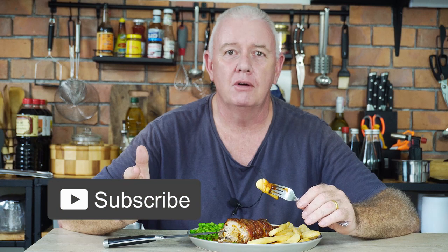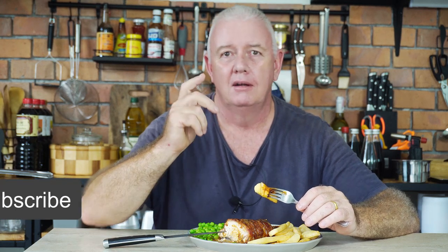Now guys, if you like what we're doing and you would like to subscribe, that'd be fantastic. Till next time, take care.